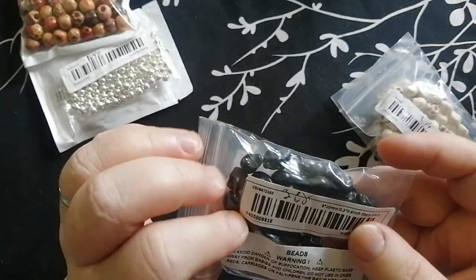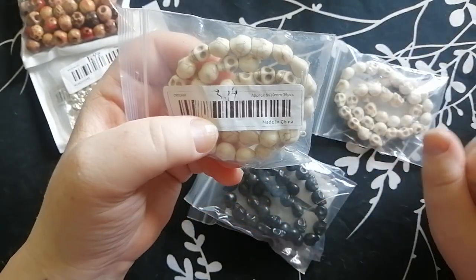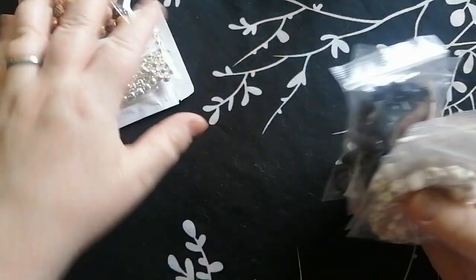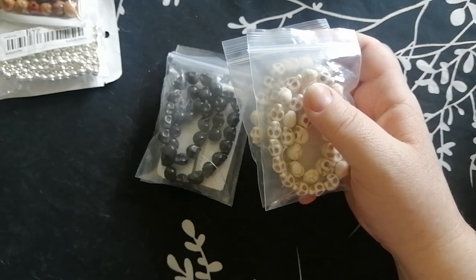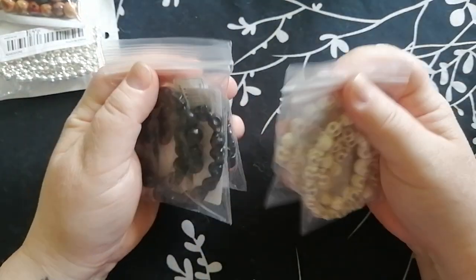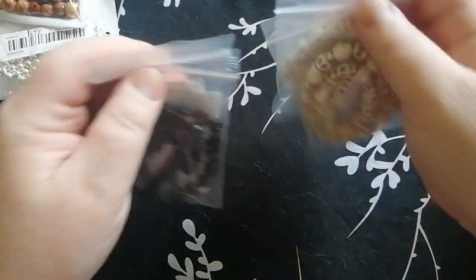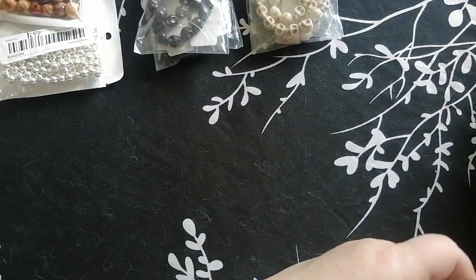The black skull beads cost $3.68 per string and the white ones were $3.14. They're just under 0.3 by 0.4 inches, which is a little smaller than what I'm used to, but they're going to work great for pirate-themed bracelets and necklaces. I usually could only find the white and multicolored ones at Michael's, and other colors at Art and Beads in Toronto. When I saw these on Temu, I jumped on it. And once again the delivery came in within a week, which I've been really happy with.